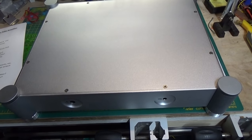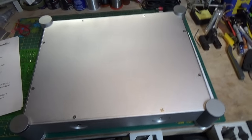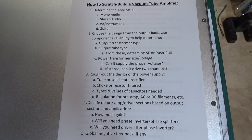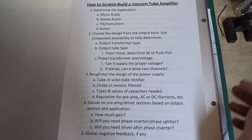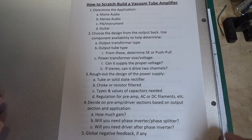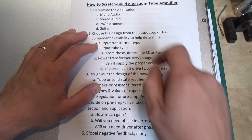I want to take this first part to walk you through some of the steps that I use — that I've kind of developed over the years — for designing my own amplifier. I've kind of printed this all out to try to make it a little bit easier to follow, and I'll go through it with you right now. The first thing you want to do when you want to build your own amp is to determine the application for the amplifier.